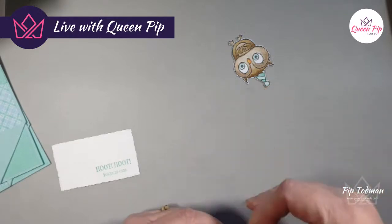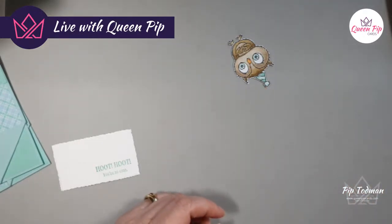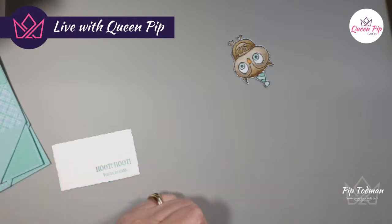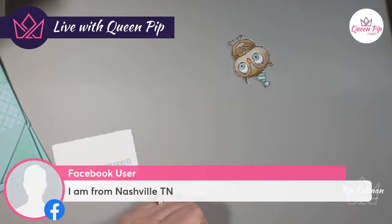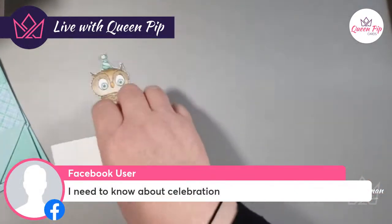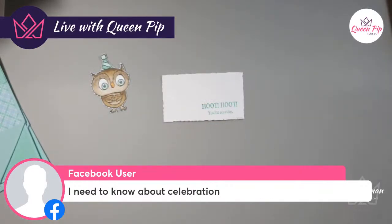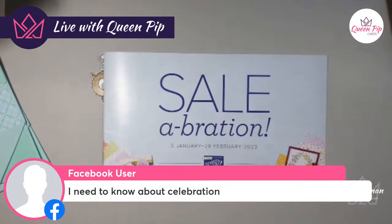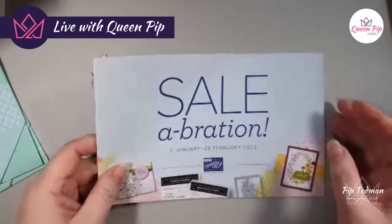Someone from Australia has joined — hello! You can always go to streamyard.com/facebook to share your name. Someone from Nashville too — love it! Someone needs to know about Celebration: it's not even a sale — it's a special extra. It's once a year now; they tried it twice last year and decided once is better.